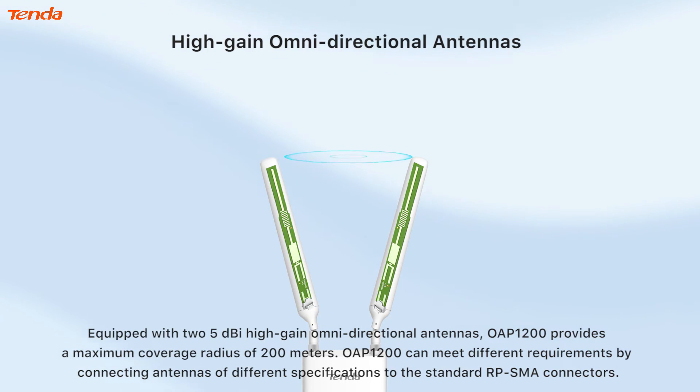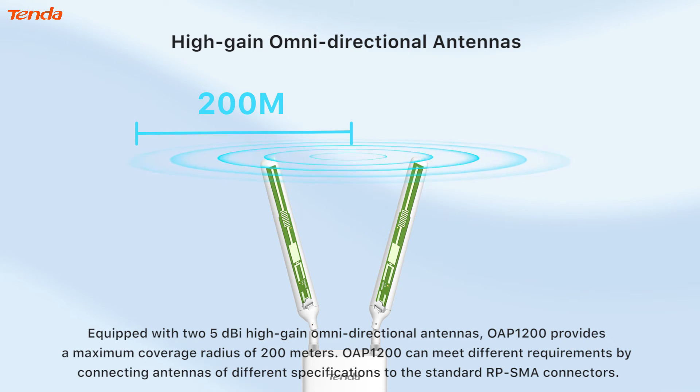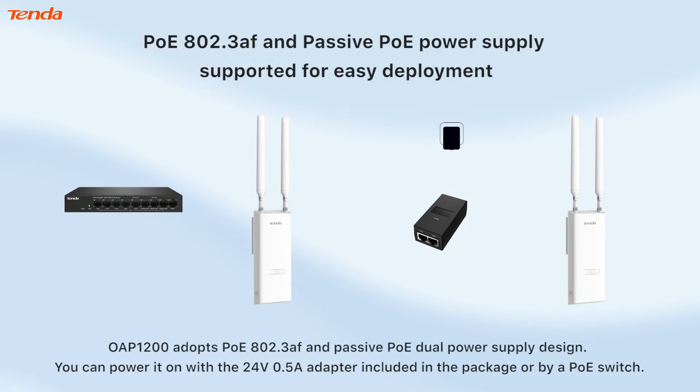Equipped with two 5dBi high-gain omnidirectional antennas, the OAP 1200 provides a maximum coverage radius of 200 meters. It can meet different requirements by connecting antennas of different specifications to the standard RP-SMA connectors.